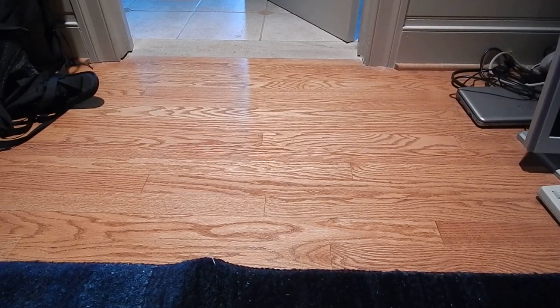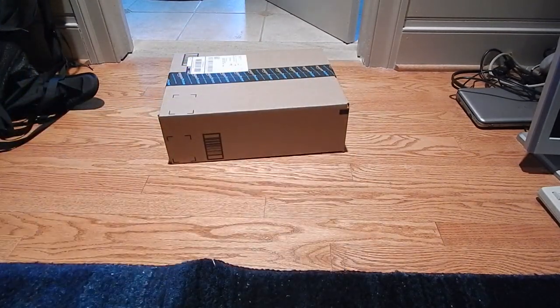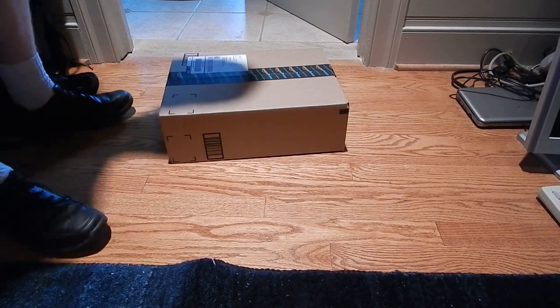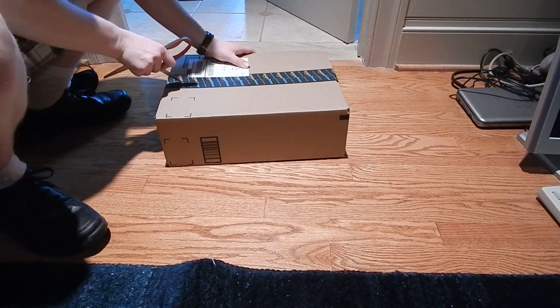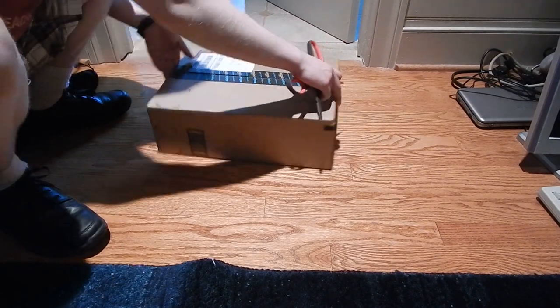Hey folks, I just got back from a vacation and what do I have — an Amazon box! So let's unbox it. This particular box is some new networking equipment. I've decided to redo my network completely, mainly due to issues with bandwidth, believe it or not.